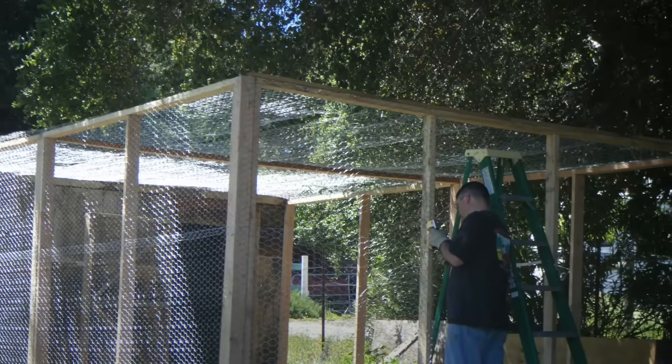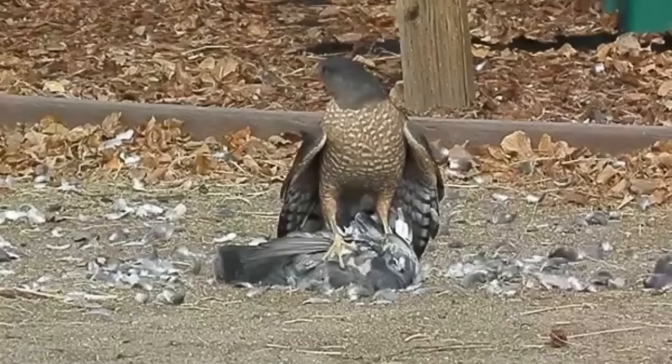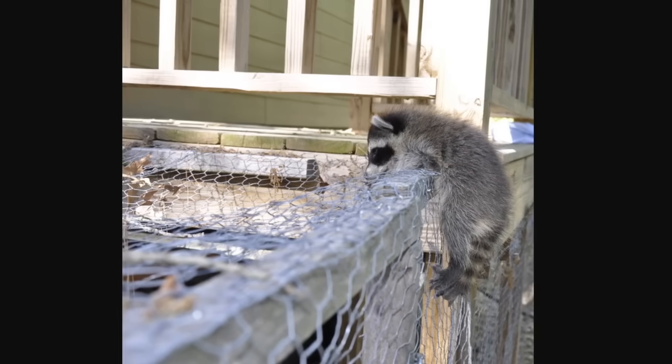The fenced-in area around the coop is called the chicken run — that's where they run around. It's best to have the chicken run covered because you will probably have hawk attacks or predators that can climb, such as raccoons, possum, and skunks.